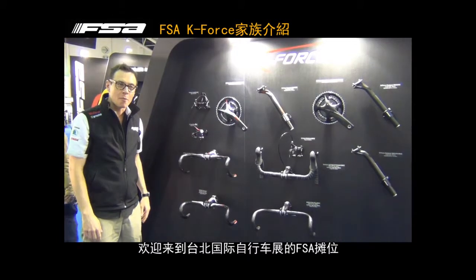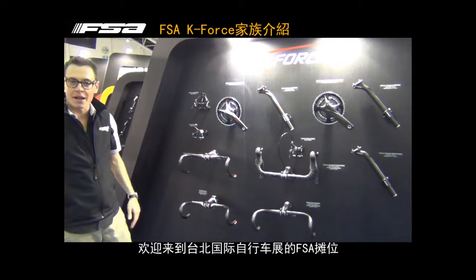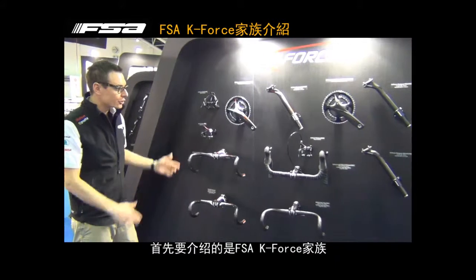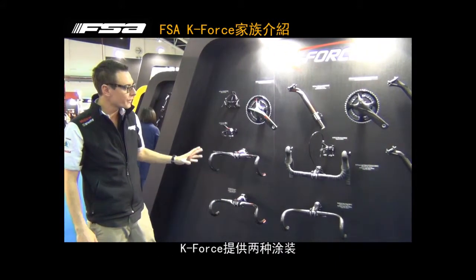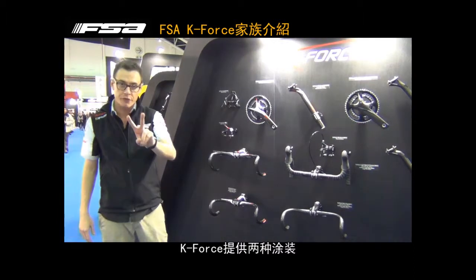Hello everybody, from FSA, this is the booth from Taipei Show. I'm here to show you the new K-Force family. As you can see, we offer the K-Force family in two versions.